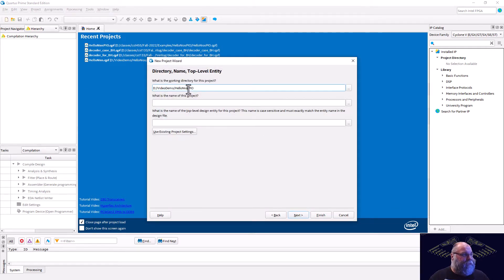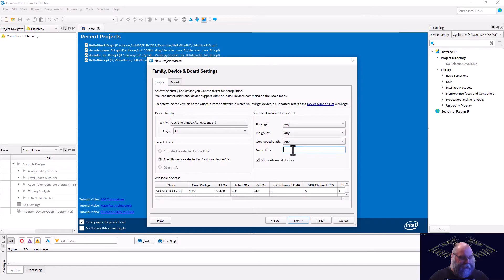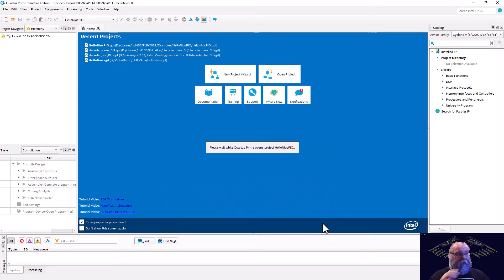We'll select that folder and we'll also name our project that. We are the 5CSXF6D6FC31C6. We'll go ahead and get the right chip and create that project.